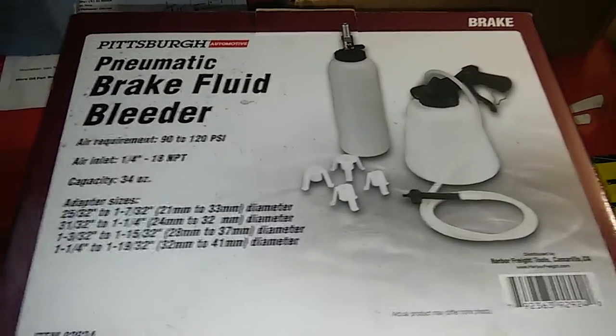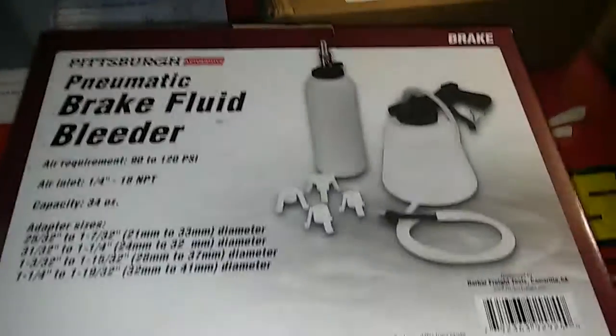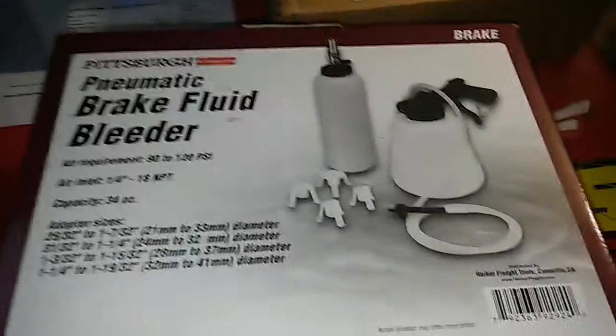One-man operation, because usually you've got one guy in the car, one guy underneath pumping out the brakes. This is very easy and very quick. I'll show you how it works, I'll open it up.